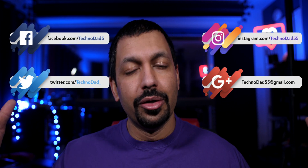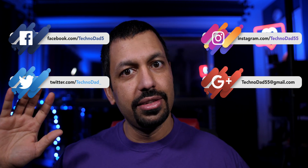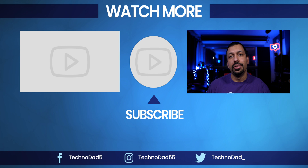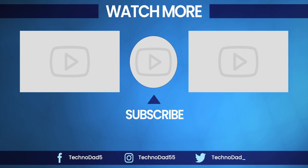Make sure you subscribe and hit the bell so you get notified when the next video is released. I have a couple more Zappiti videos coming — the review video, and of course the long-awaited comparison: Zappiti or Shield/Plex, which one is better. Thanks for watching, smash that like button, hit subscribe. My name is Chana D, I'm your Techno Dad — I'll see you next time.